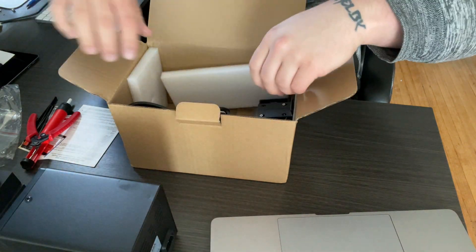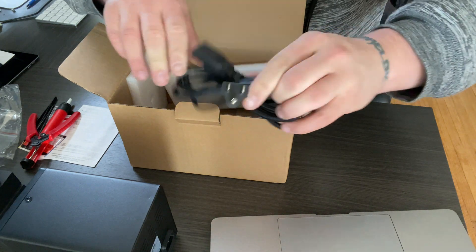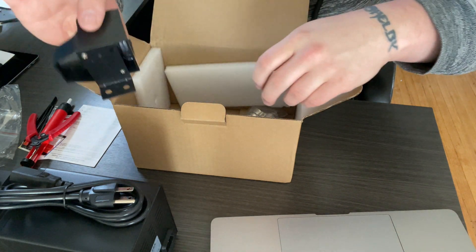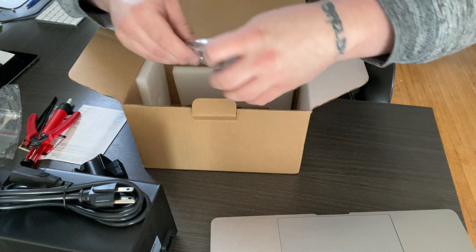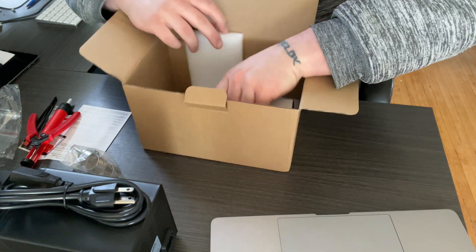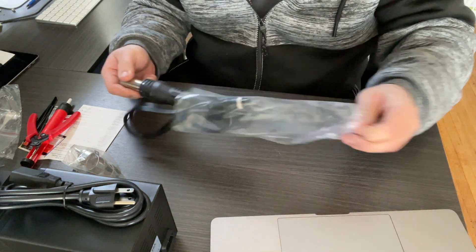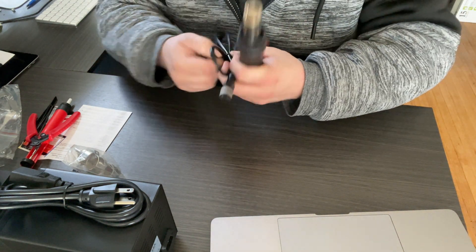Let's get everything out of the box first. There's a power cable, and I am going to go over it with a multimeter because I've seen some stuff about that. There's the little bracket for the hot air gun itself, three different sized hot air tips, and then the gun itself.